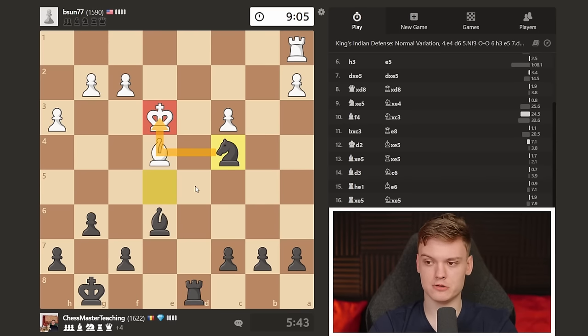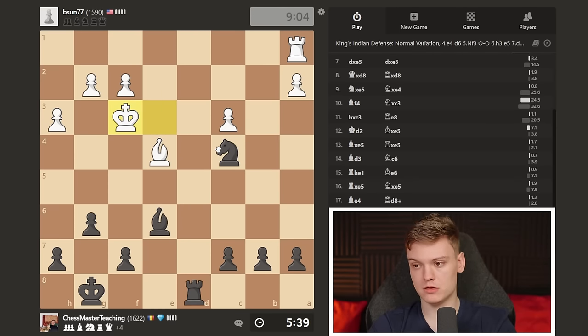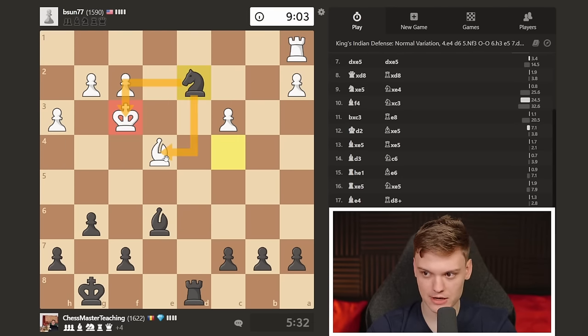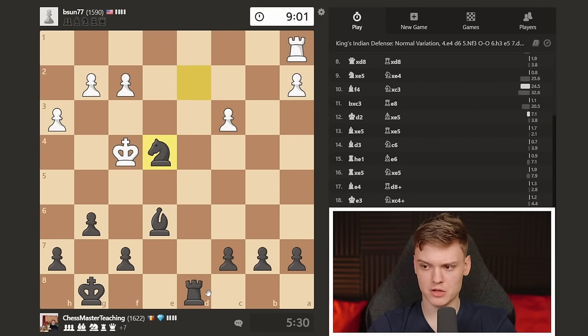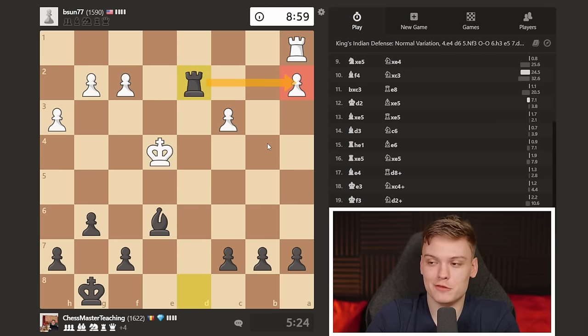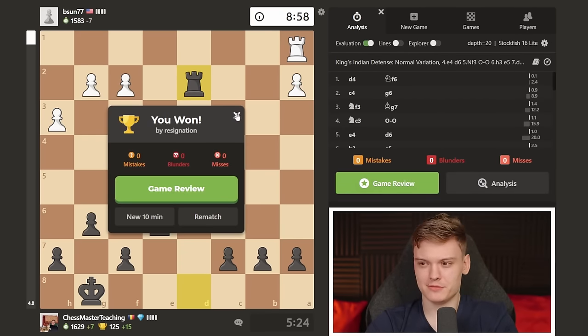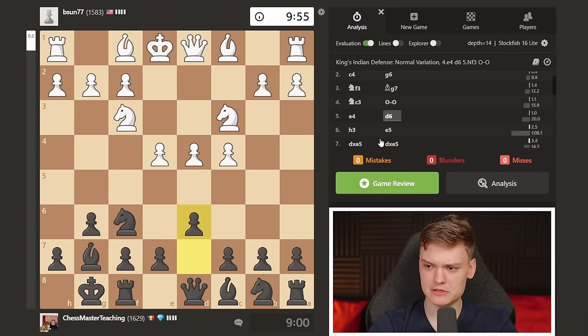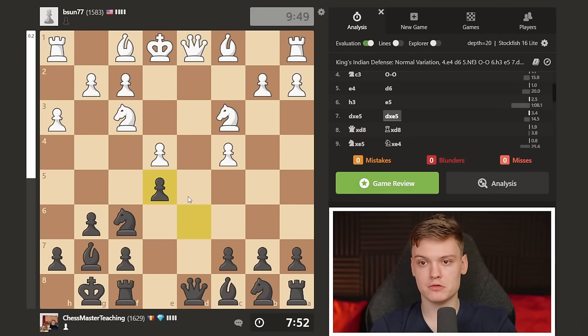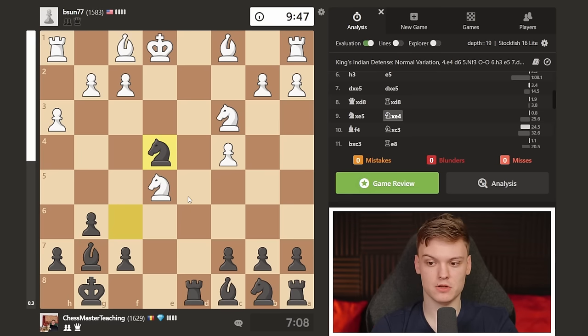King to E3 - we're just going to take with a check. King to F3 - what do we do when ahead so much in material? Exchange pieces. Knight E2 comes with a check and we take the bishop. Whenever you have a rook and an open file, you put it on the second rank. Very simple, forcing resignation. Key thing to remember from this game: King's Indian player, remember to break with E5. Don't be fooled by the fact that E5 looks like it's losing a pawn - it's not, simply because of the Knight takes E4 trick. There you have it.